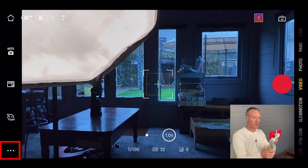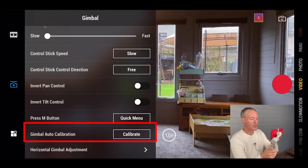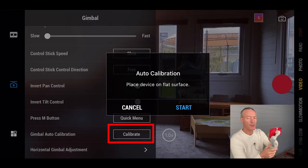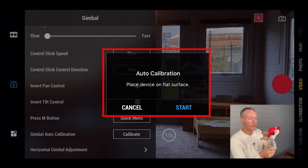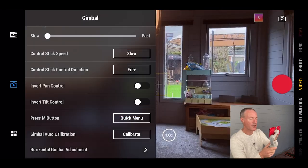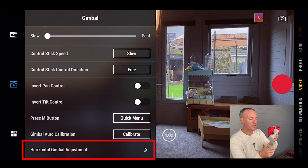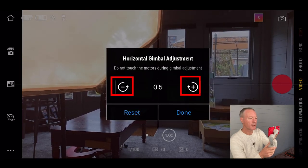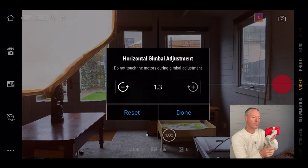Gimbal auto calibration is useful — stick it on a tripod, press start, and it will calibrate horizontally and vertically. If you still find your horizon isn't straight, click the horizontal gimbal adjustment, press OK, and use the plus and minus buttons to spin the gimbal left or right to correct it.